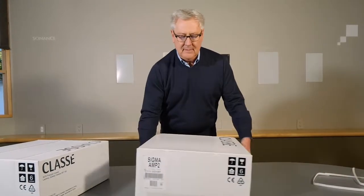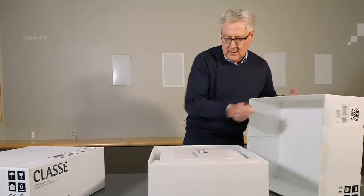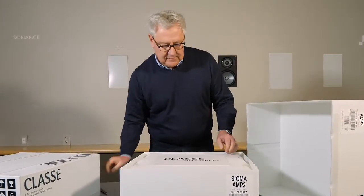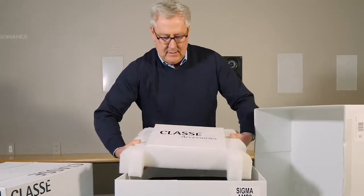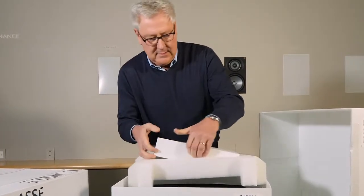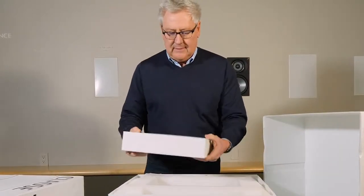Put it back on its base and just lift the cover off. What you see here is the Class A accessories and foam, which protects the unit. I'll just pull this apart and we'll have a quick look at the accessories.